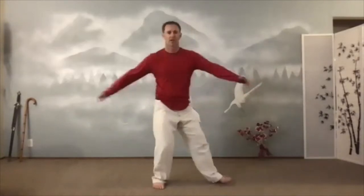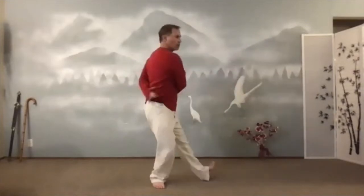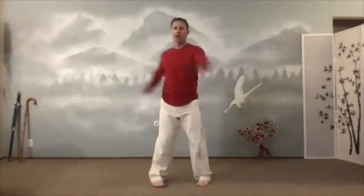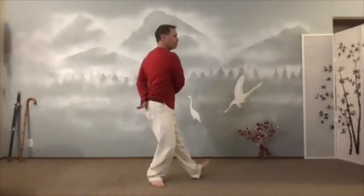Now I'll turn my toes out as I do this. Turn one foot out, turn the other foot out. One foot out, other foot out. Good — so I get external rotation in the hips.